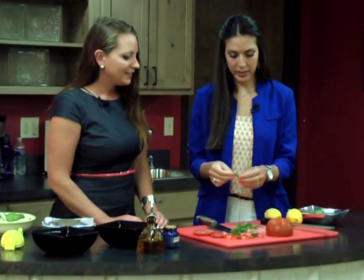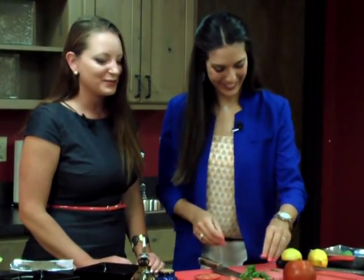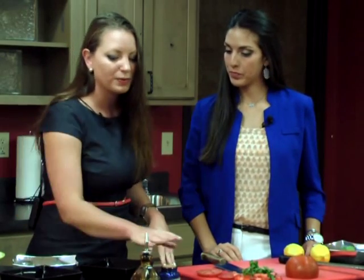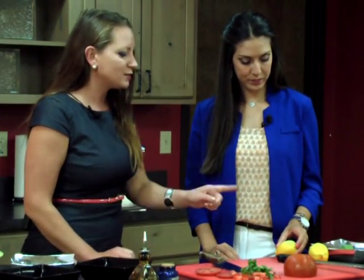And I made a perfectly green ribbon! Chiffonade is all that means — the translation is actually 'little ribbons.' It's a French technique and a French word. So we're going to impart some fresh flavor into this dish. There's already lots of flavor from the herbs and from the vegetables, but we really want that fresh zest of lemon, so we're actually going to zest a lemon.